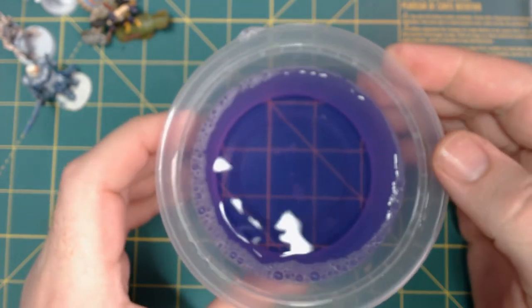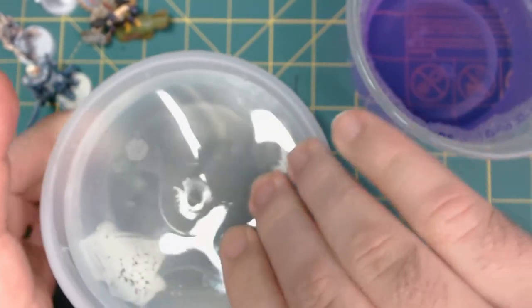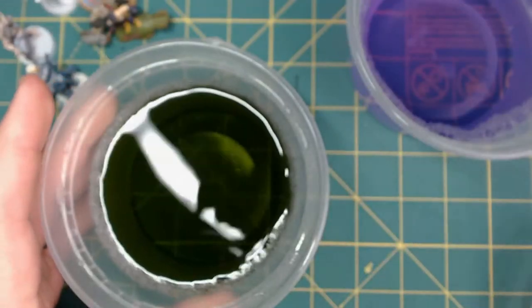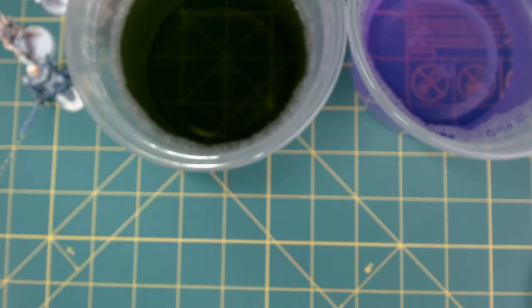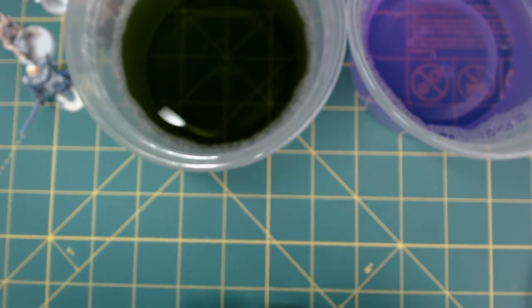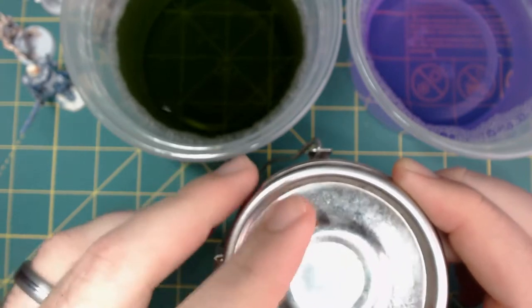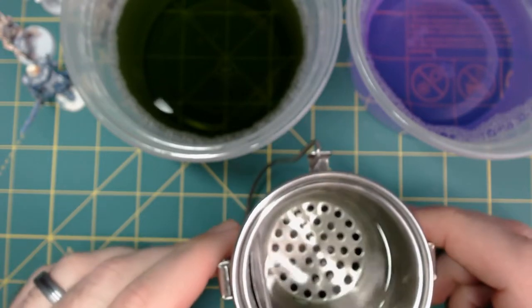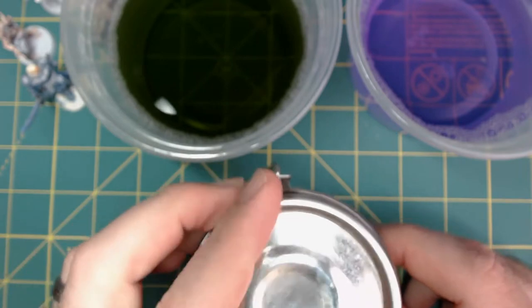The first solution is Super Clean — it is purple, smells kind of like licorice, and it is a degreaser. This one is Simple Green, also a degreaser. Both of these you should be able to find in the automotive section of your local big box store. Simple Green seems to be a little bit thicker. I'm more familiar with Super Clean, which is why I wanted to try Simple Green out. Last but not least, we have 100% acetone. I've got it in an airtight metal container, because it dries fairly quickly and produces vapors, and it will eat through plastic — which is why I want to see what happens when we put the plastic miniature in there.